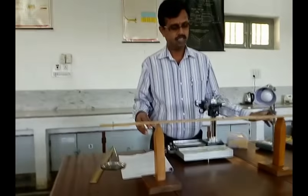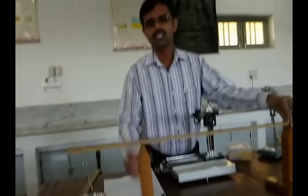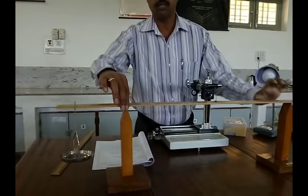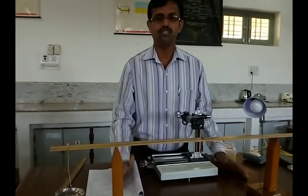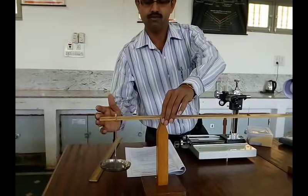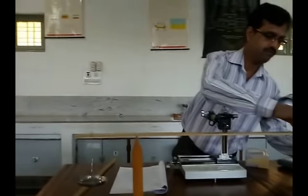The distance between the two knife edges is L, and the distance between the weight hangers and the knife edge is X. This is a 1 meter scale, total 100 centimeters. Let us keep one knife edge at 20 centimeters and the other knife edge also at 20 centimeters from each end, so that the distance between the two knife edges becomes 60 centimeters. The weight hangers are placed at 5 centimeters from each end, so the distance X between the knife edge and the weight hanger becomes 15 centimeters on each side.